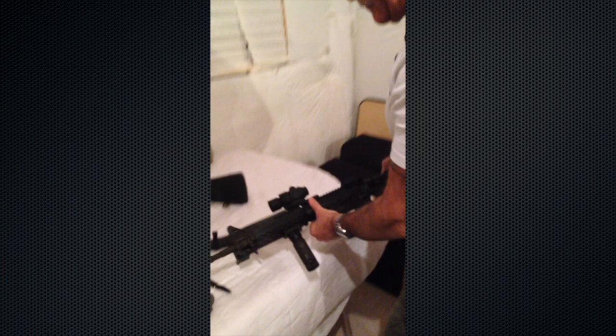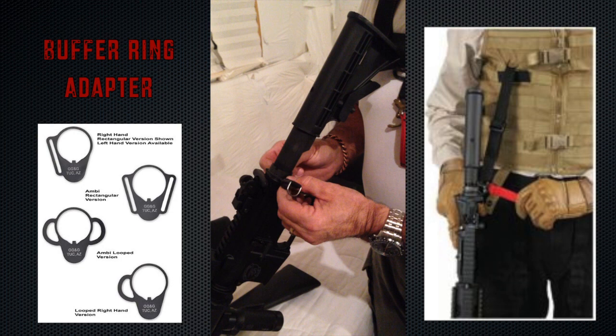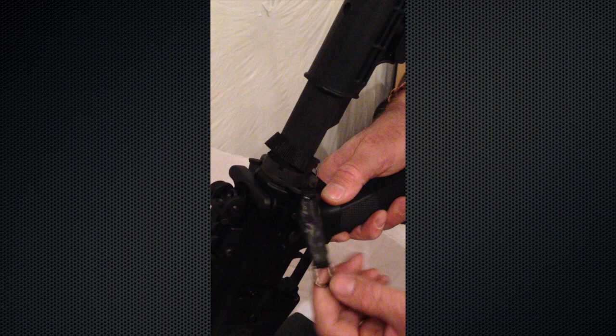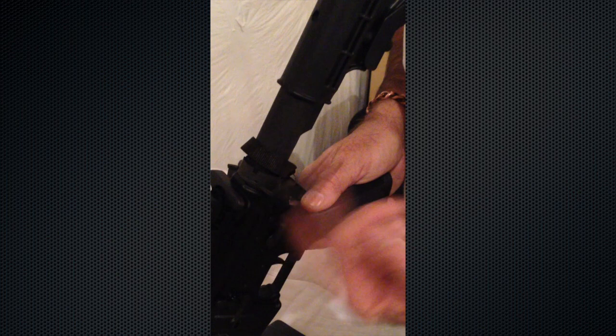When we go to the M4, a lot of gunsmiths now have been making the buffer ring with a loop on each side for a variety of slings. But mostly this is a concern for the single point attachment — it keeps it free and clear. You can put it on either side. This is rubber shrink wrap — my son had a good idea. Once we had it sewn, we slipped some over, heated it up, and it came nice and tight, making it sturdy and quickly accessible.